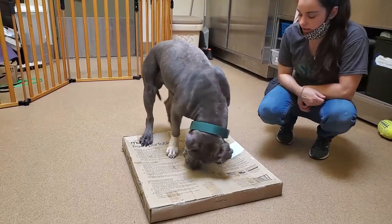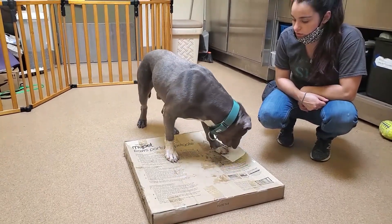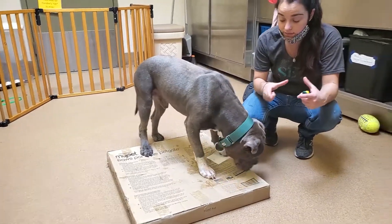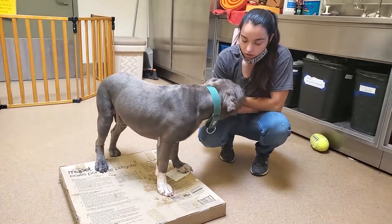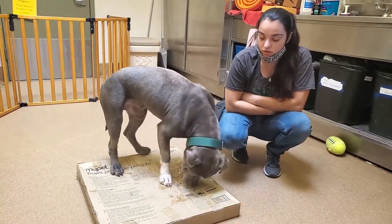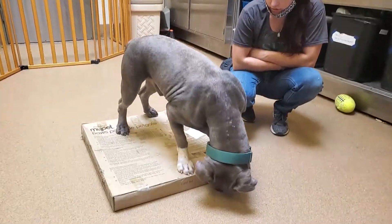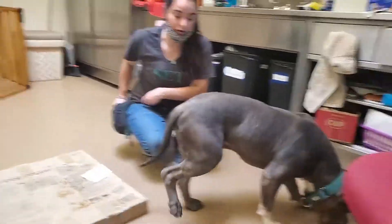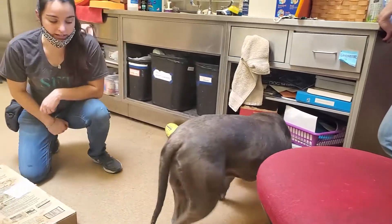This is basically teaching him — I can use this trick to teach him how to go to a selected location like a spot, or I can teach it as how to get up on something on cue, which might be helpful for getting in the car, getting up on a grooming table, or in a tub.